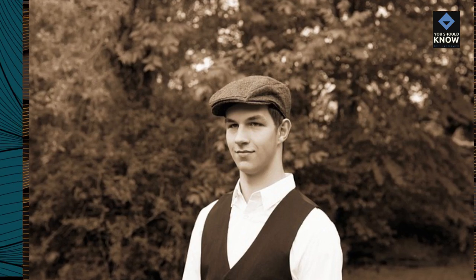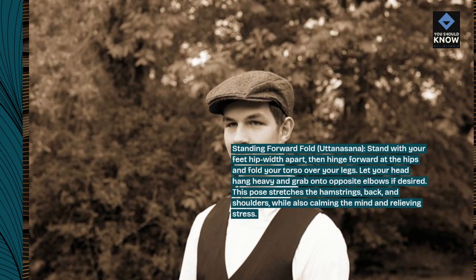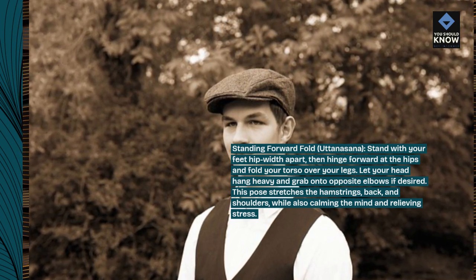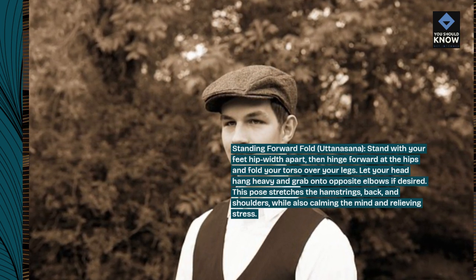Standing Forward Fold, Uttanasana. Stand with your feet hip-width apart, then hinge forward at the hips and fold your torso over your legs. Let your head hang heavy and grab onto opposite elbows if desired. This pose stretches the hamstrings, back, and shoulders, while also calming the mind and relieving stress.